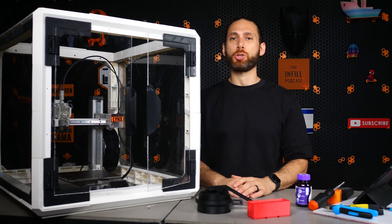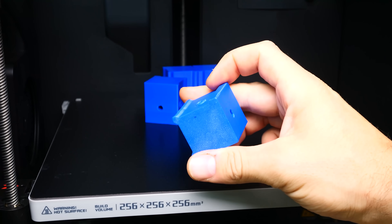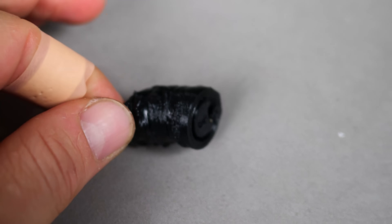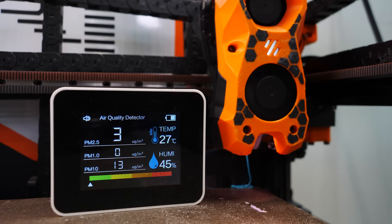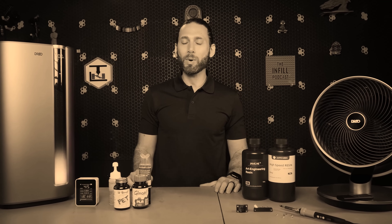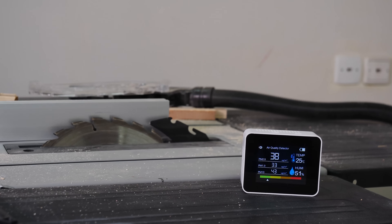The benefits of having an enclosure are many-fold. Without an enclosure, you'll be hard-pressed to print some of the more engineering-grade materials out there, like nylon or even ABS, without experiencing warping. But beyond protecting your print, an enclosure also protects you from harmful VOCs and airborne particulates. If you haven't seen my recent video on air quality, make sure to check that one out too, because you'll be quite surprised at just how hazardous the air in your makerspace can quickly become.